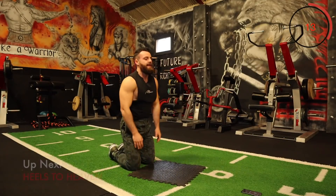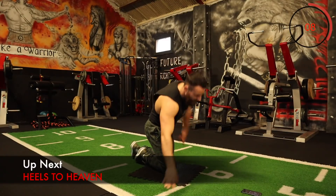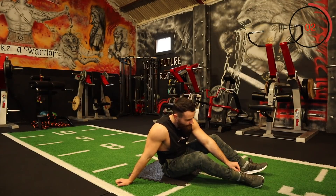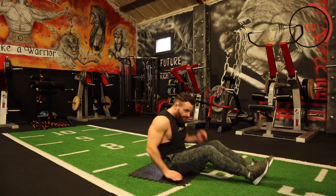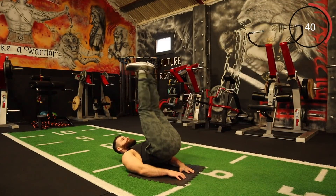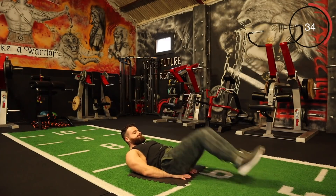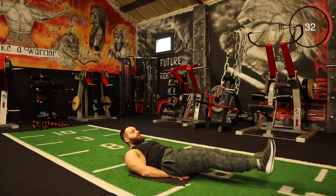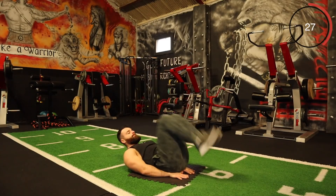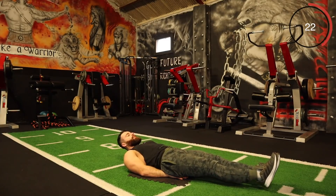Next one is heels to heaven — legs are straight, now kicking right back up. Legs are straight, kicking right back up. Keep it going — really feel this one, trying to kick the hips right up.